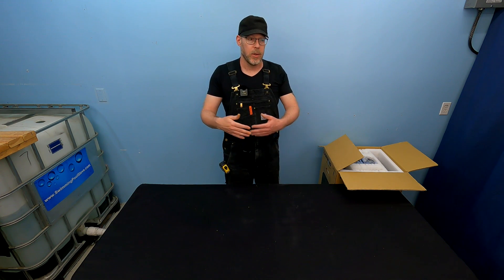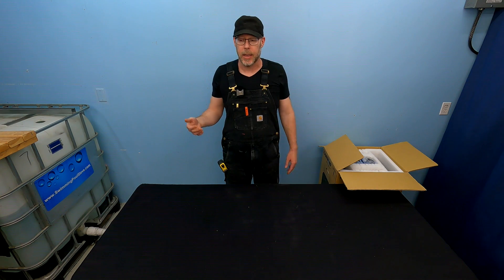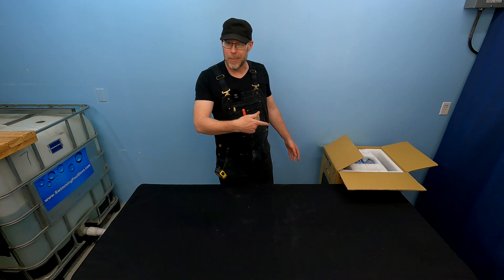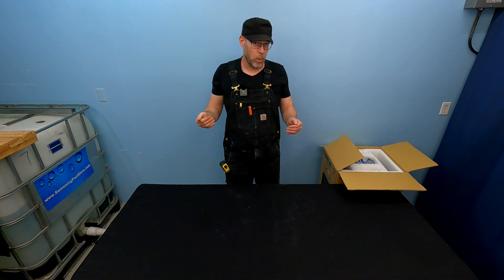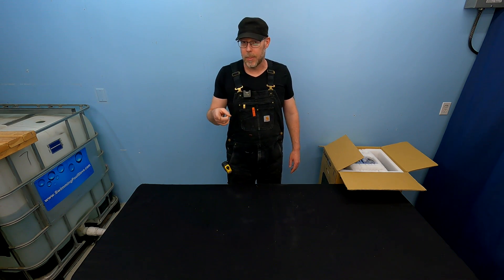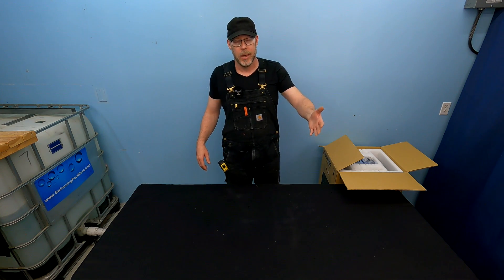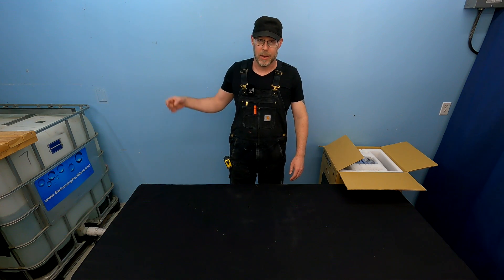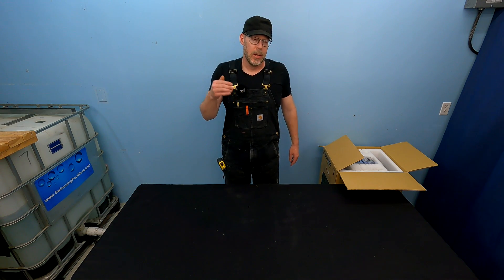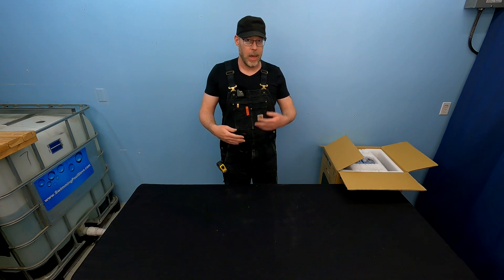AOP is a process that uses hydroxyl radicals, which exist in the lower Earth's atmosphere — something Mother Nature uses to keep our air clean. It works similarly to ozone and UV but applied to water. Here's the thing: AOP is up to 1 million times more reactive than either UV or ozone. Picture a room full of bad guys — ozone takes maybe 10 minutes to clear them, UV works a little faster because it's more reactive. But AOP is up to 1 million times more reactive than either of those.